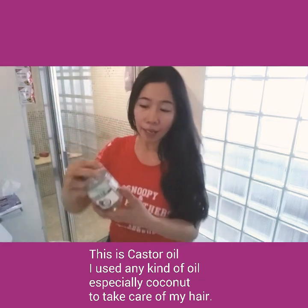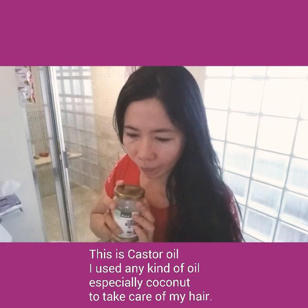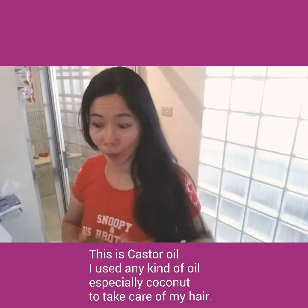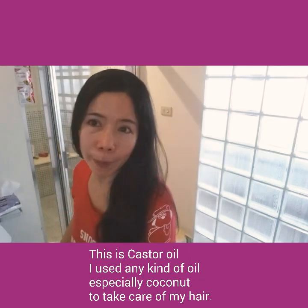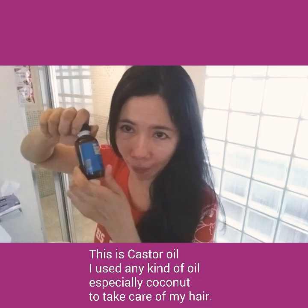Any oil I use for my hair — like this one, I've almost used it up. Mostly I use coconut oil, but because of circumstances I could not go out. Tomorrow my boss will take me to a Philippines store so I can buy some personal items. I will show you how I apply this.